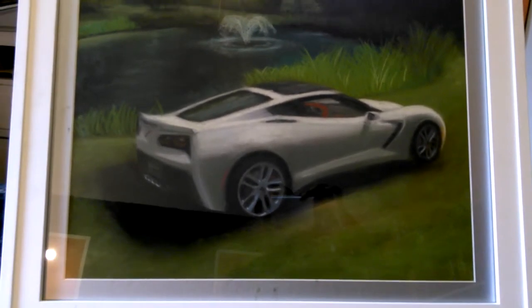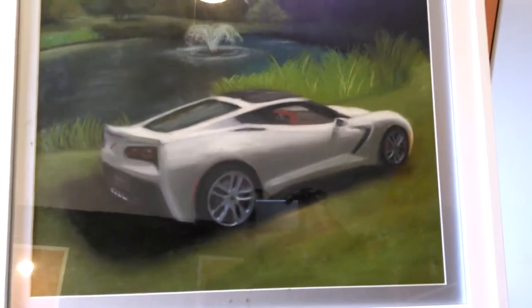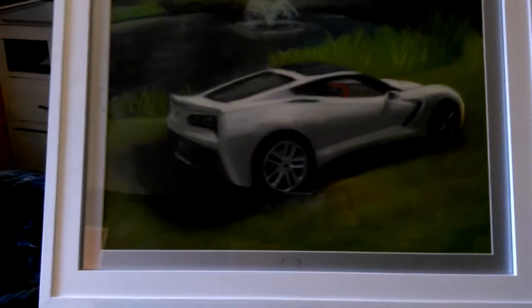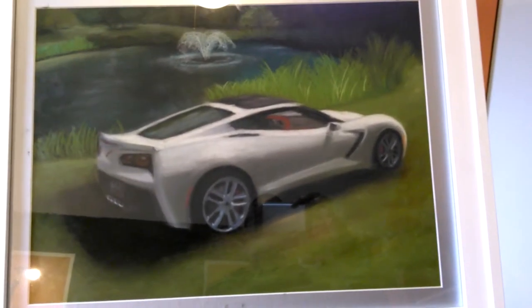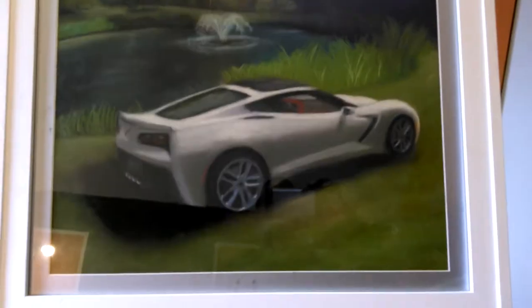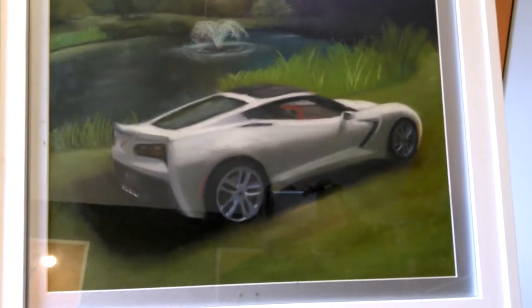I use the high grade pastel papers when I'm doing people, animals, or still lifes — like fruit and things like that. I'm probably going to do a still life for my wife very soon, specifically for her. She loves fruit and she's a fitness nut.